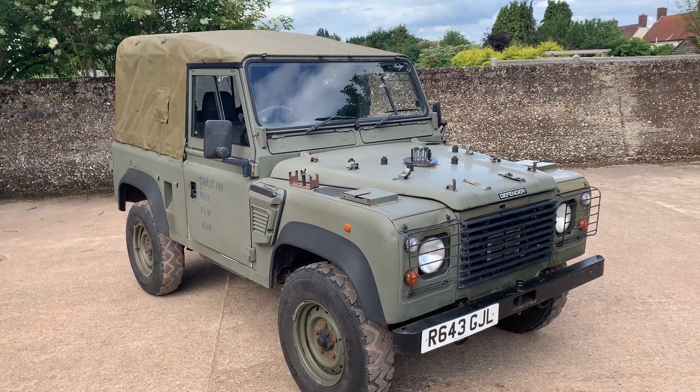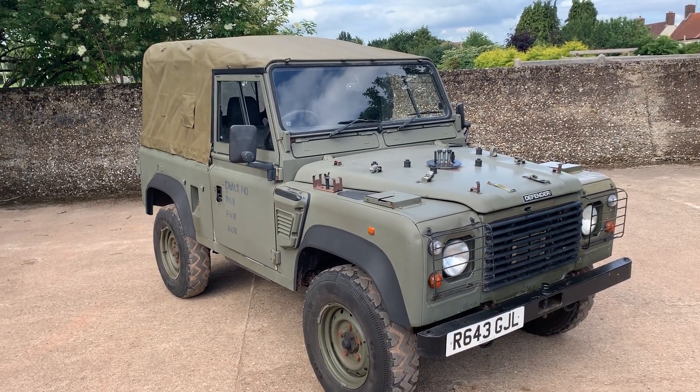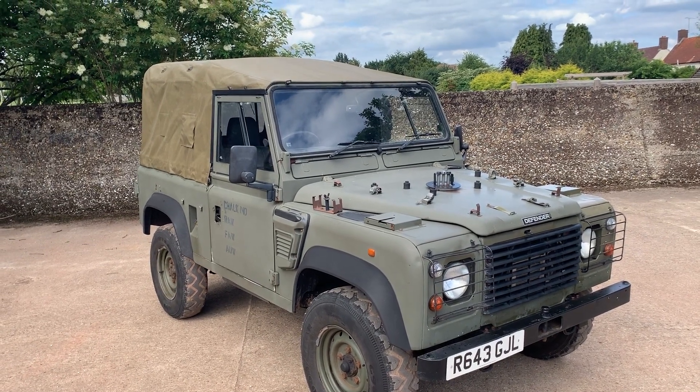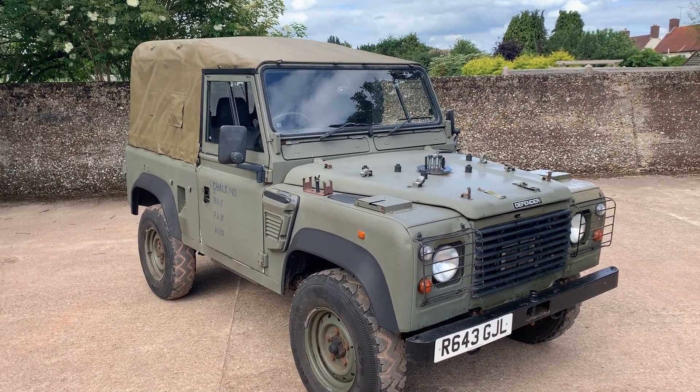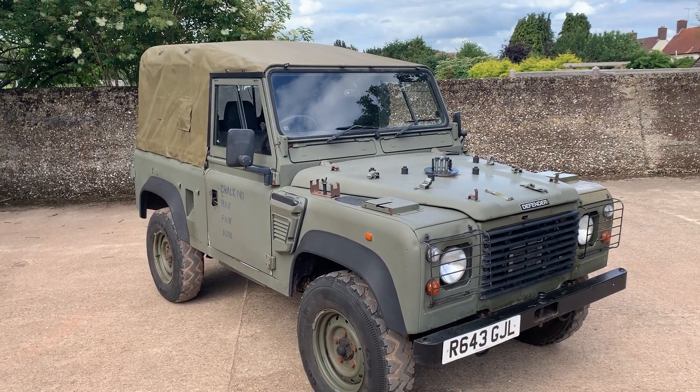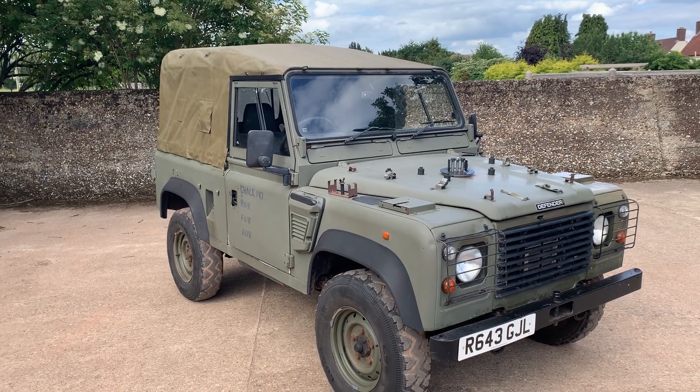Let's take a look around this 1998 Land Rover Defender 90 300 TDI Wolf soft top. The Wolf is the ex-army version with the 300 TDI engine, and this is a 1998 example.